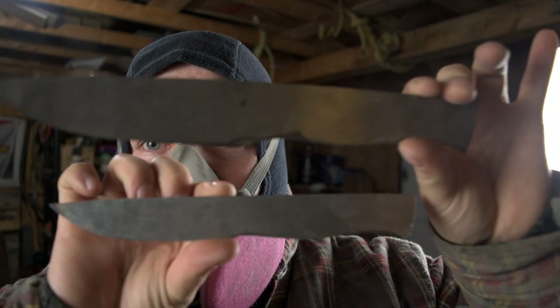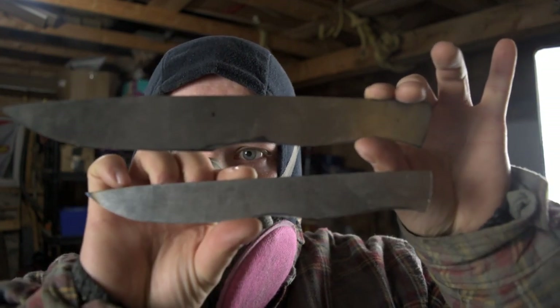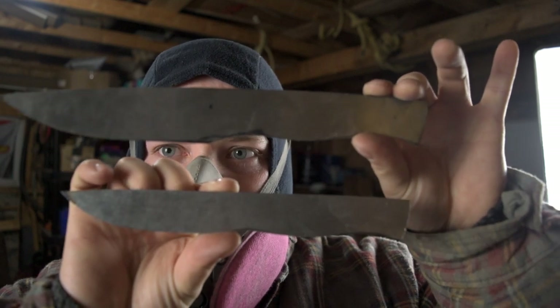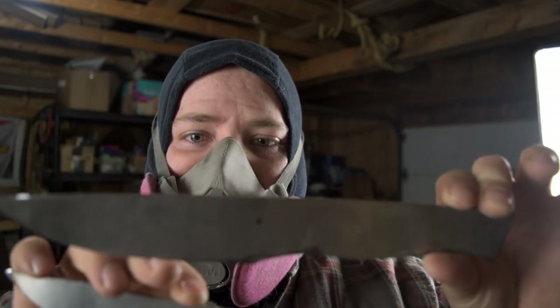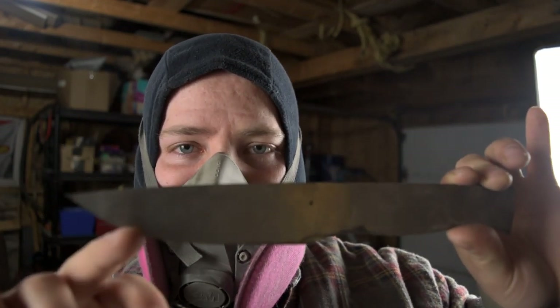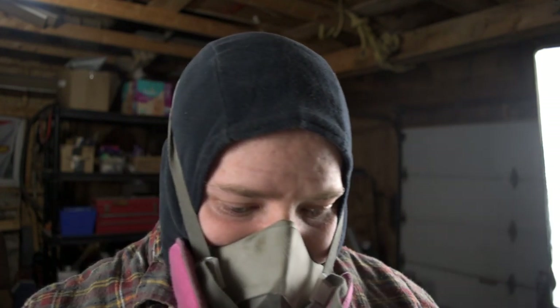So now at this point we have two blades. You can see a bit of difference — probably an inch in overall length. But they're looking great. Now I'm going to start to rough in the bevels with the 36 grit, and we'll come back later to clean up that perimeter grind with a finer grit belt.